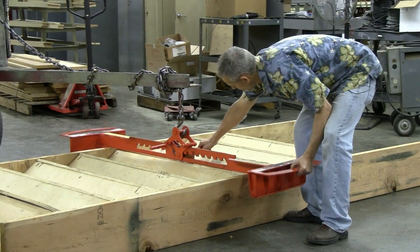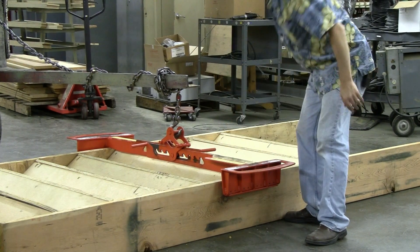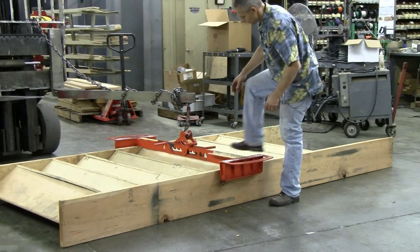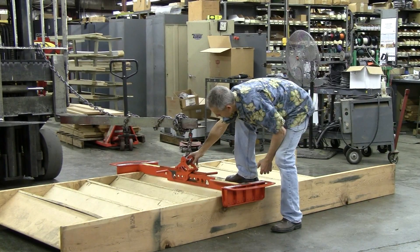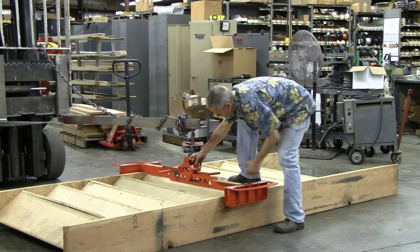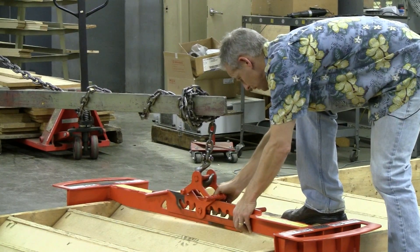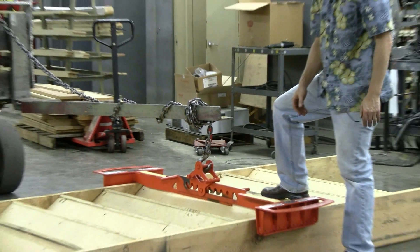You can grab a hold of a handle and simply slide it into position. If it's needed that the shackle should be moved to center it, that can be done by lifting and sliding one way or the other to get it approximately in the middle. It'll lock as we pick up.